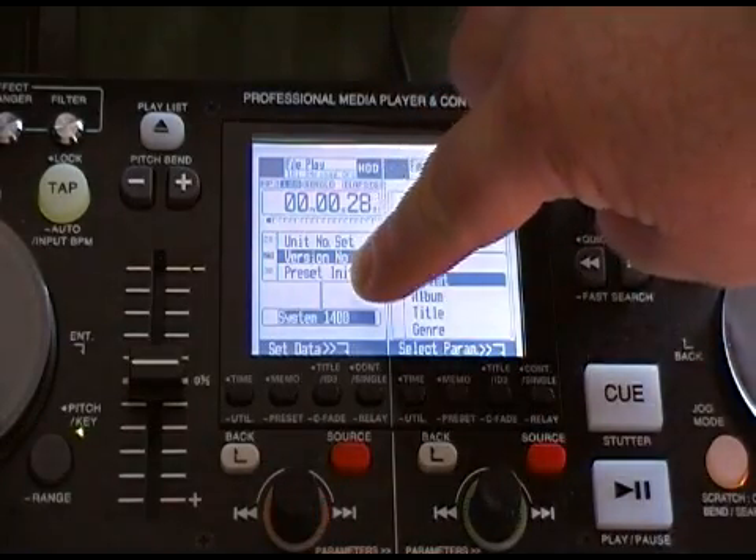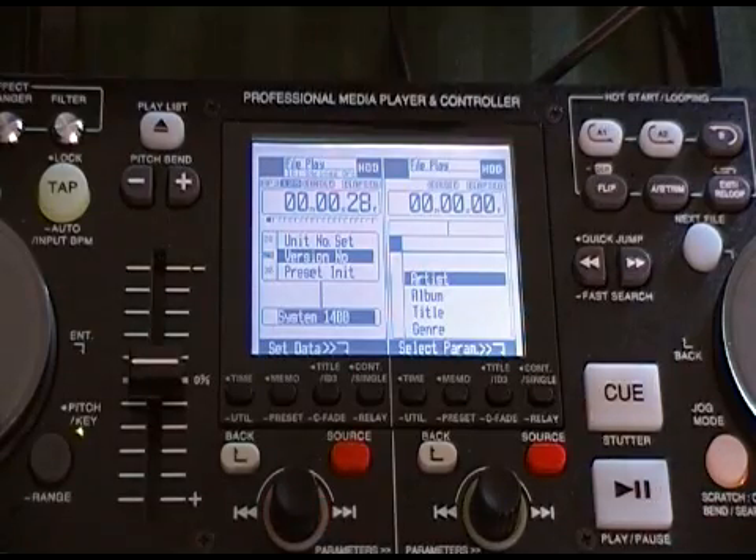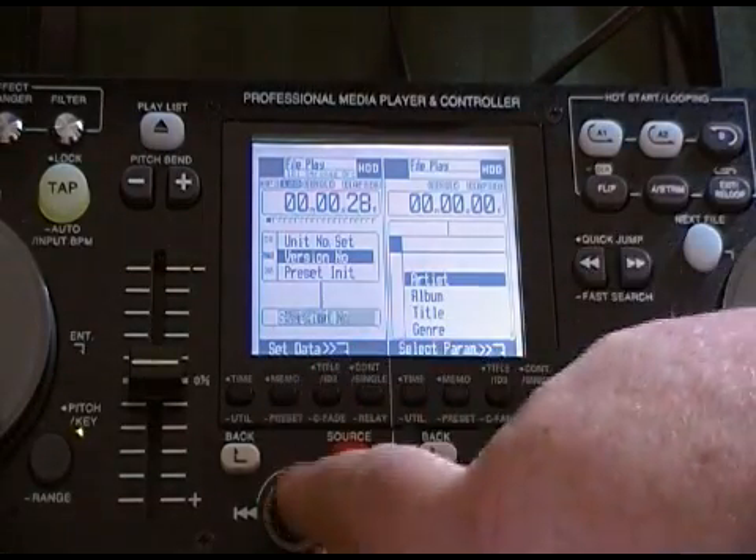We can see it's version 1400. Version 1400 is the most current version — just checked the website today.